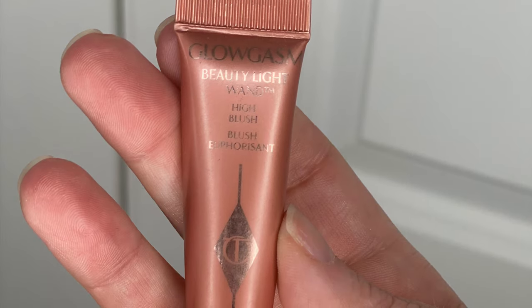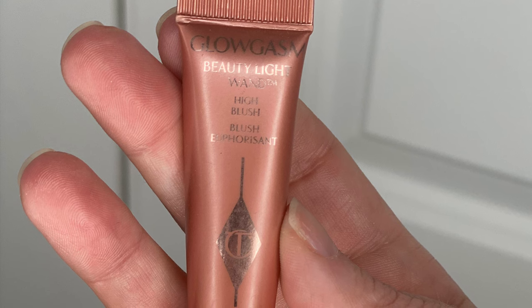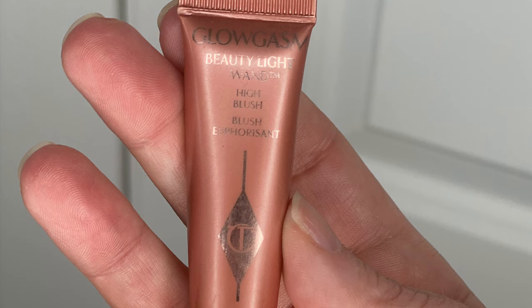For blush, I'm using the Charlotte Tilbury Pinkgasm Liquid Blush — it's so pretty. If you've used the NARS Orgasm blush, this is very similar but in liquid form. A little goes a long way. I'm putting it on the apples of her cheeks and using my fingers to manipulate the product — it really looks like skin. I drag some of that product over her nose for color and blend it out.